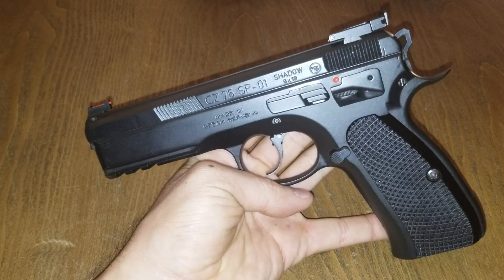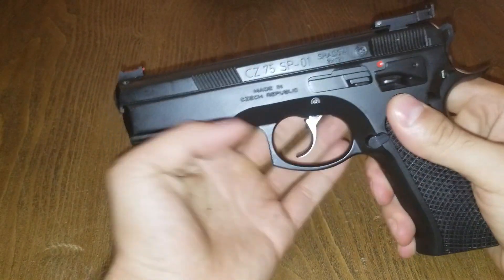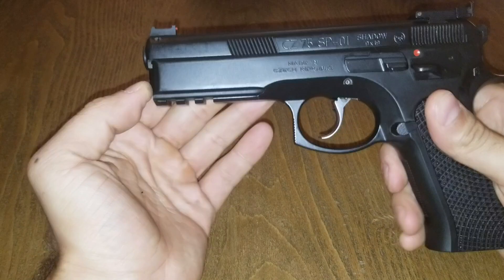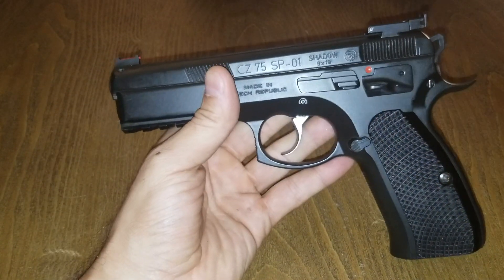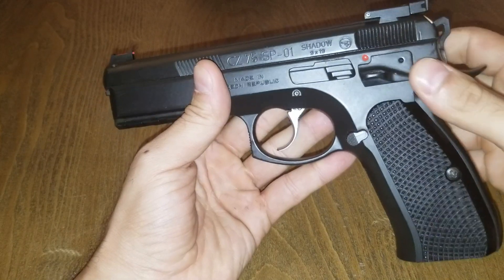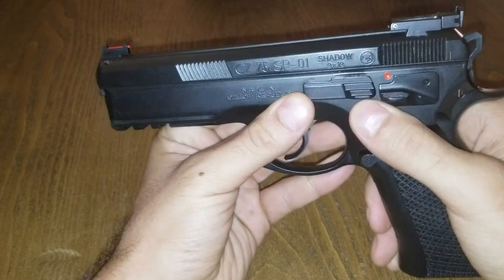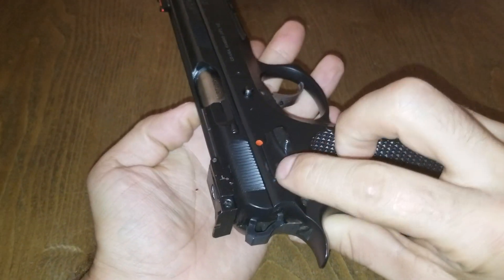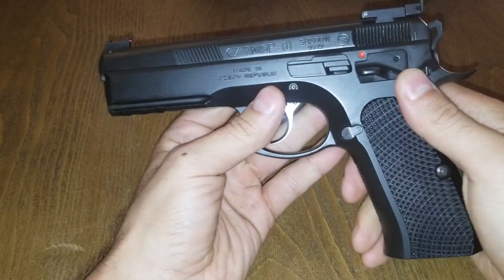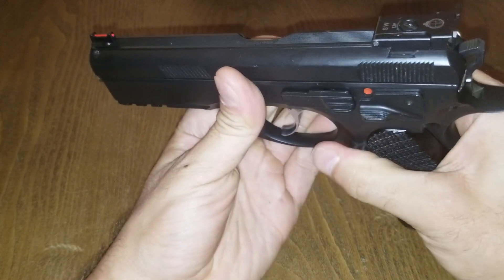It is a SP-01 Shadow, so you get the SP-01 frame. You get the 1913 three-slotted Picatinny rail, full dust cover, which adds a little bit more weight up front — some people like that, some people don't. You get your extended slide stop and slide release, with your extended left and right-handed style safeties. That is your D-style safety on the right-hand side. You also get your extended magazine release.